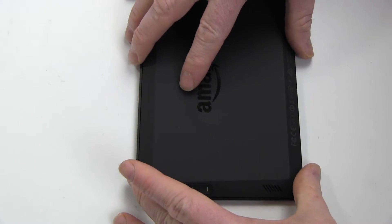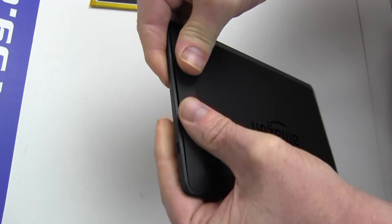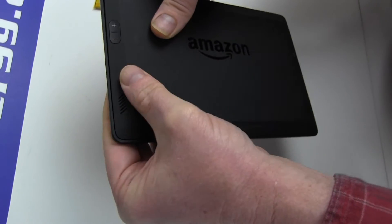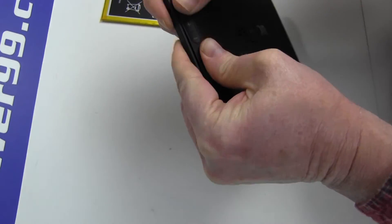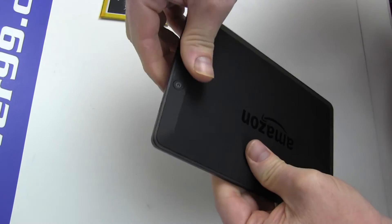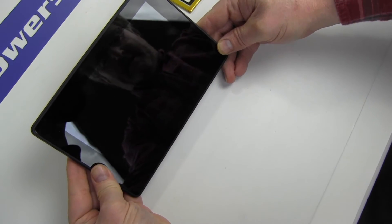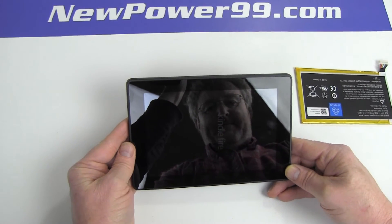Replace the back cover of your Kindle and snap shut. Turn on your Kindle Fire with its newly installed battery from NewPower99.com. Your Kindle Fire should now work perfectly. Be sure to charge the device for at least two hours before continuing to use.